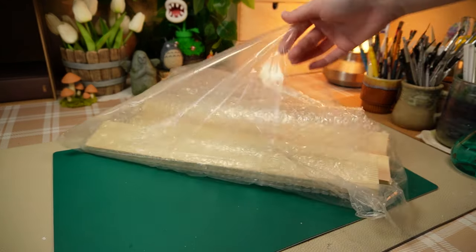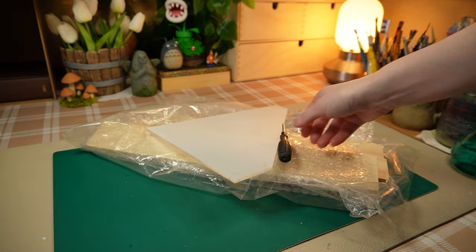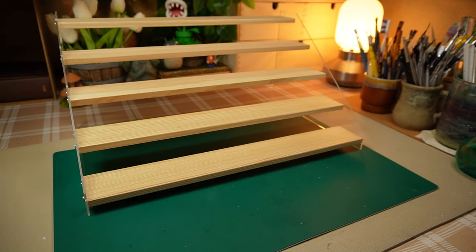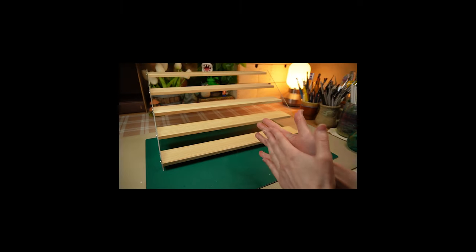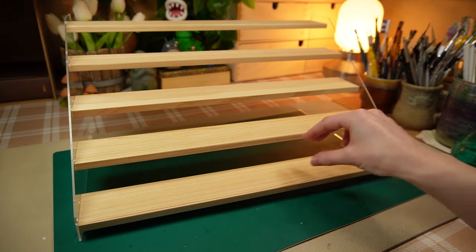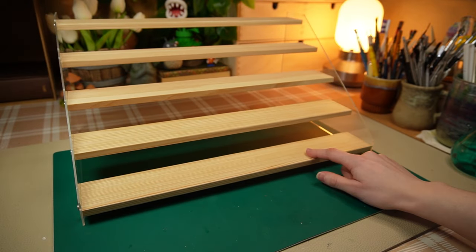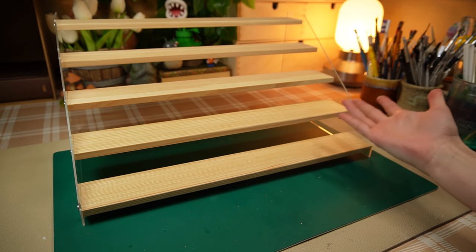To motivate myself to practice, I purchased this little display shelf. My goal is to fill this shelf with little figurines I design, model, print, and paint. I'd like to give each row a theme. And for the first row's theme, I picked magic.